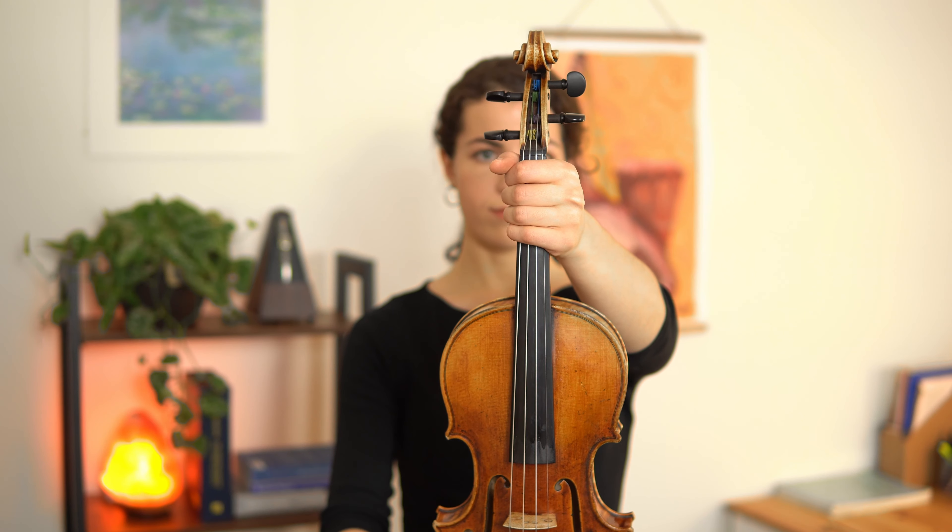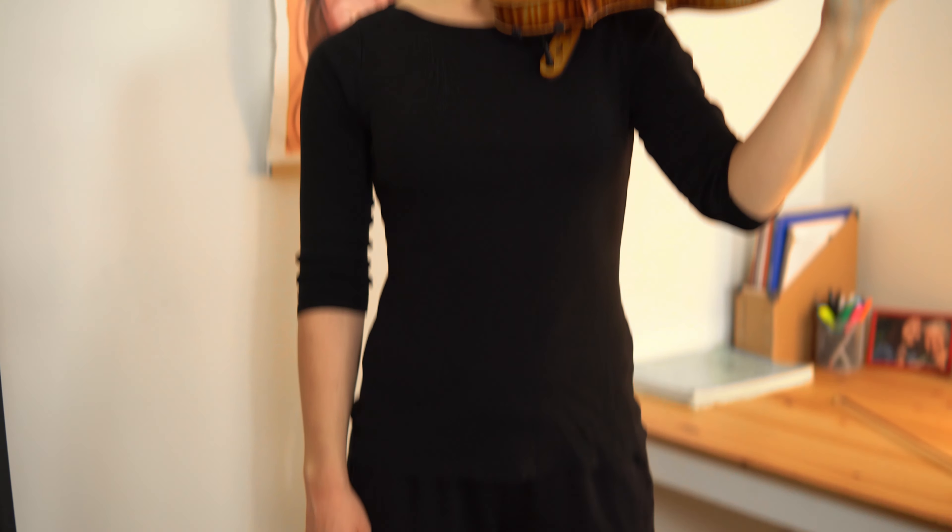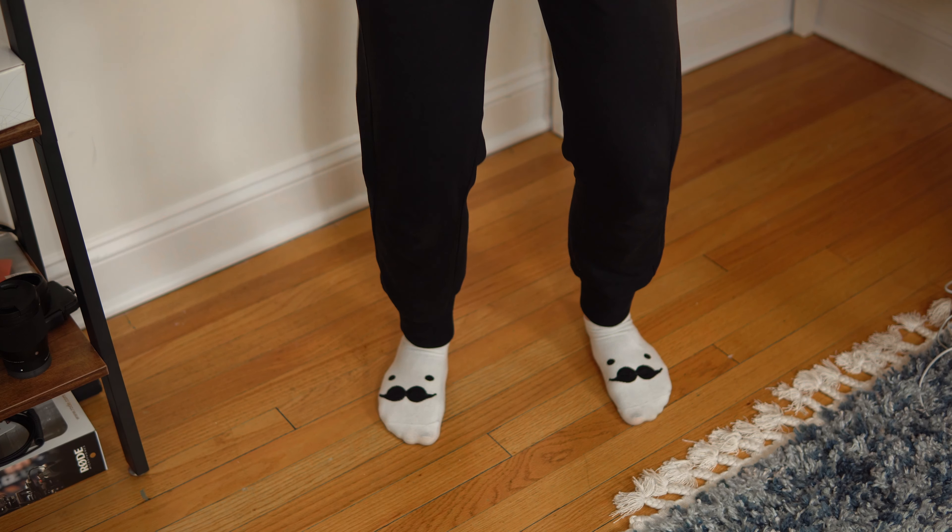We'll begin by holding the neck of the violin with our left hand. Let's make sure we have a good stance and feel grounded, so feet shoulder width apart and knees slightly bent.